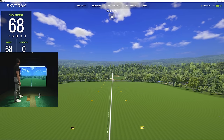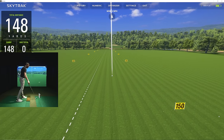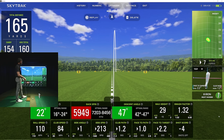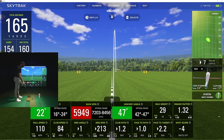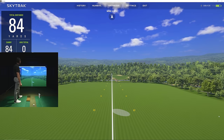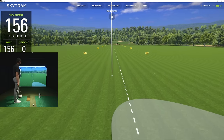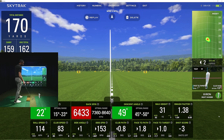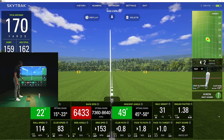Caught that one just a tiny bit heavy. More of a straight shot — spin is way down when I catch it a little heavy, but descent angle and launch angle are back in check. I can see I came from just inside on that one. I'm going to try to release the face just a little more and not catch it heavy. That was hit pretty well — closed the face down, more of a straight shot.